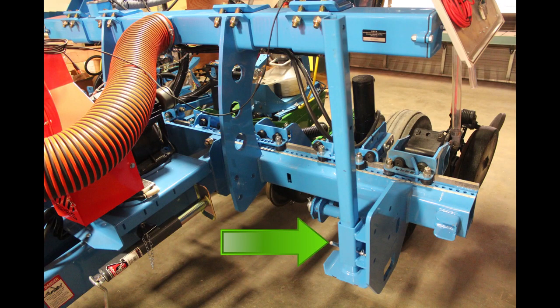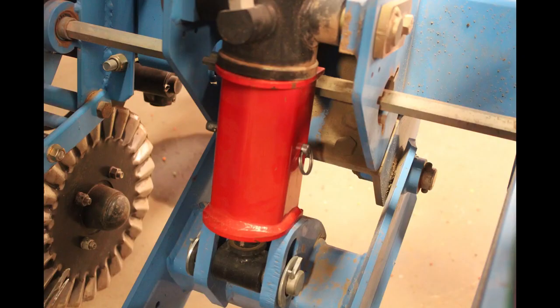Using the hydraulic lift wheels or the tractor's three-point arms, lift the planter to its highest position. If the planter is equipped with toolbar-mounted support stands, lift them and pin them up. If the planter has hydraulic lift wheels, insert the safety chocks as shown between the cylinder and the swing arm.